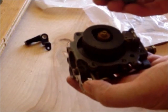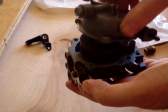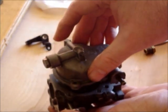Actually, I said top portion — I meant bottom portion of the carb. Okay, and then we'll place this on top just like this.